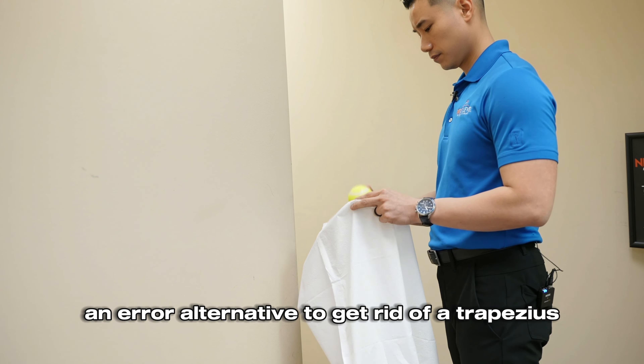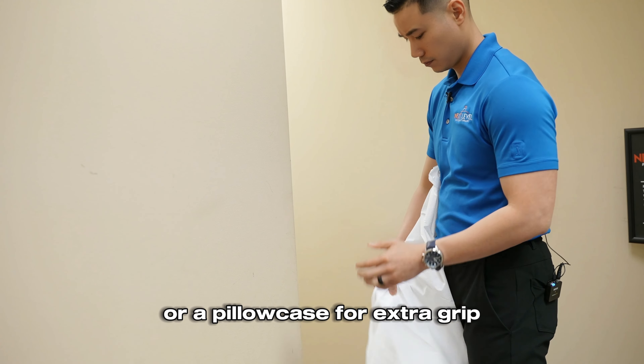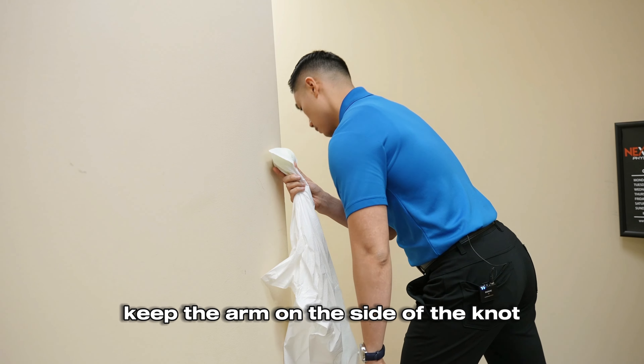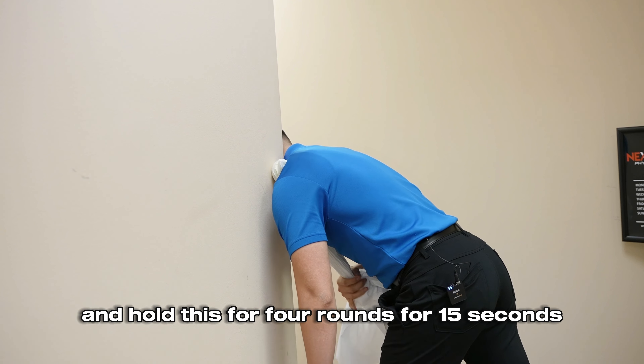Another alternative to get rid of a trapezius muscle knot is to use a tennis ball. Put a tennis ball into a sock or a pillowcase for extra grip. Put the tennis ball on the knot and lean forward into a wall. Keep the arm on the side of the knot as relaxed as possible and hold this for four rounds of 15 seconds.